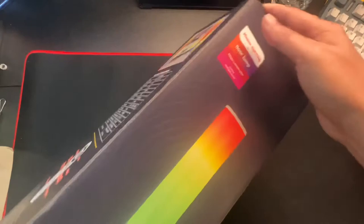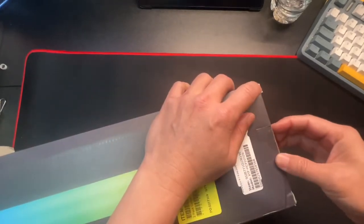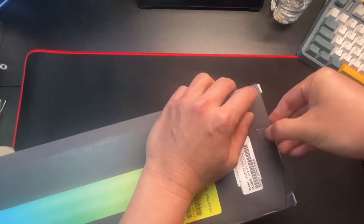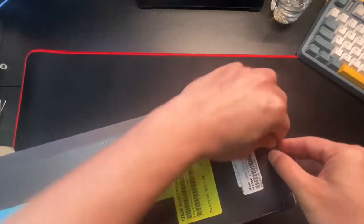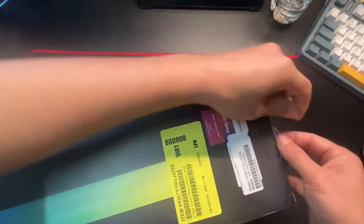All right, let's get this unboxed here. There's a little thin security piece of tape here. There we go.